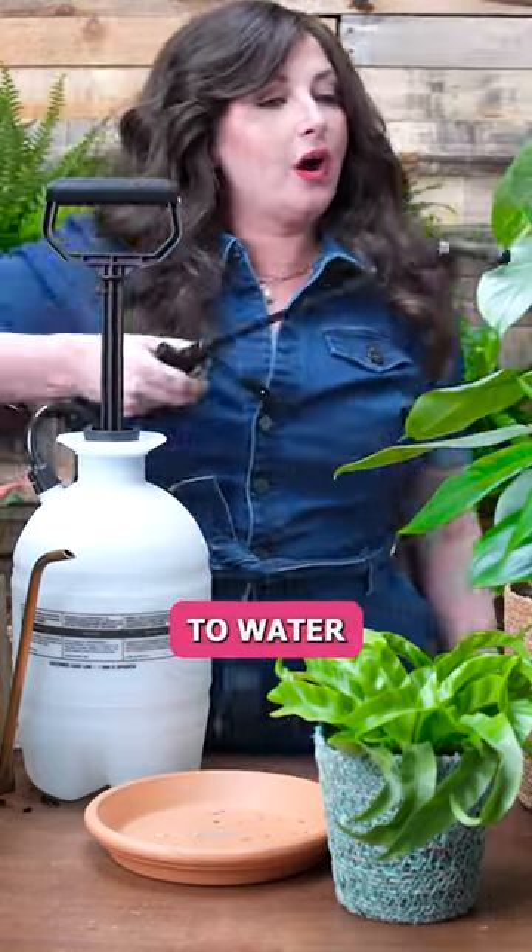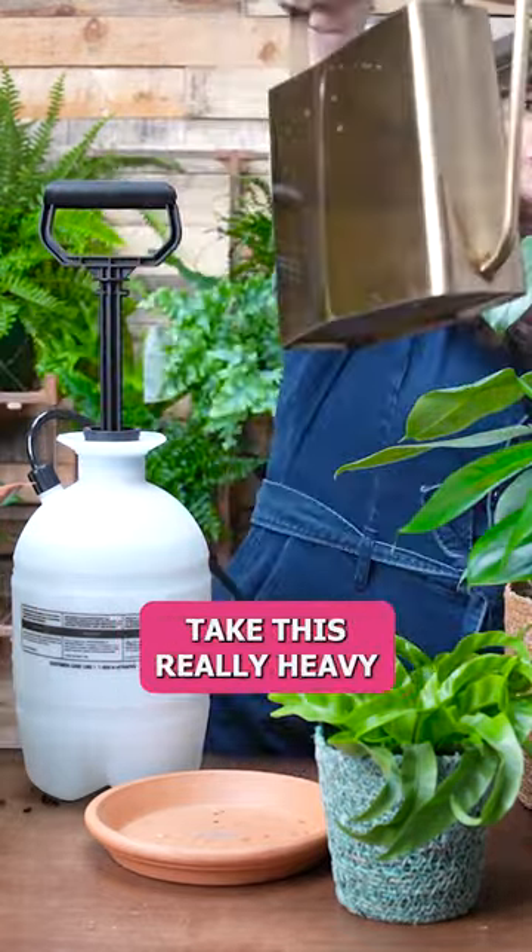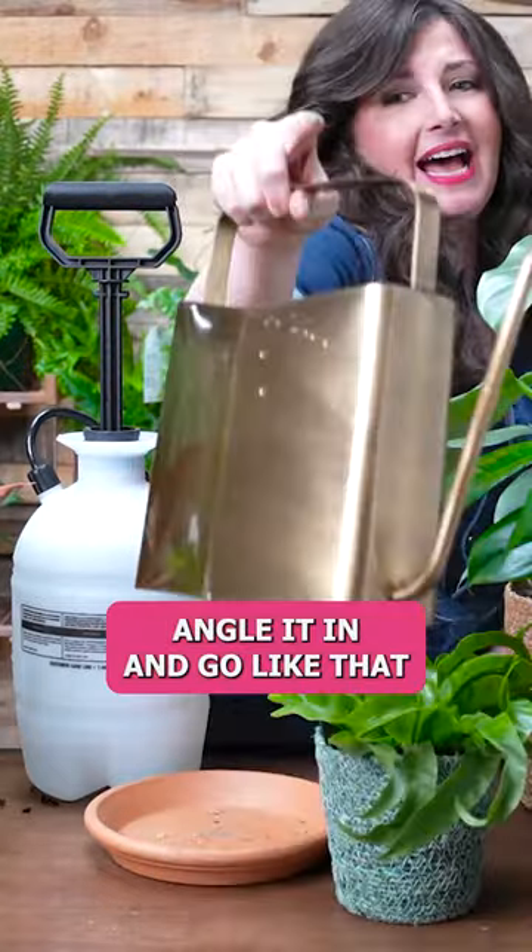So if I needed to water this staghorn fern over here, instead of trying to take this really heavy watering can and angle it in and go like that.